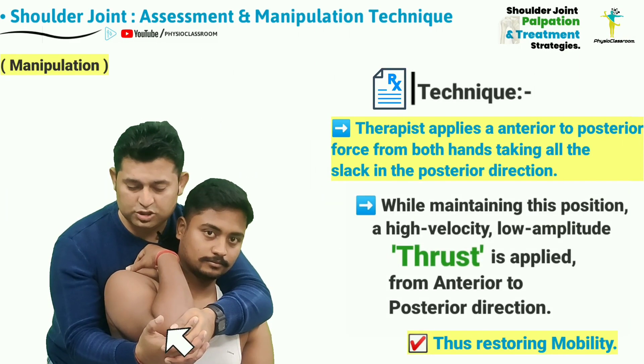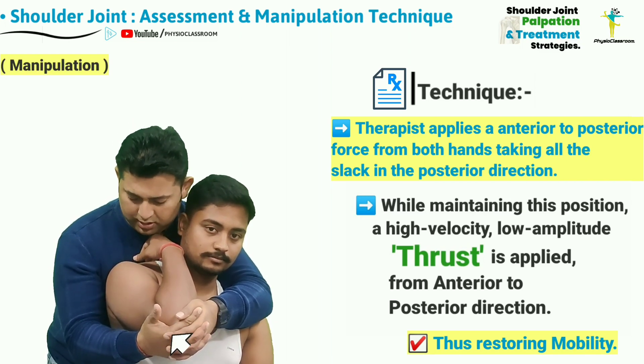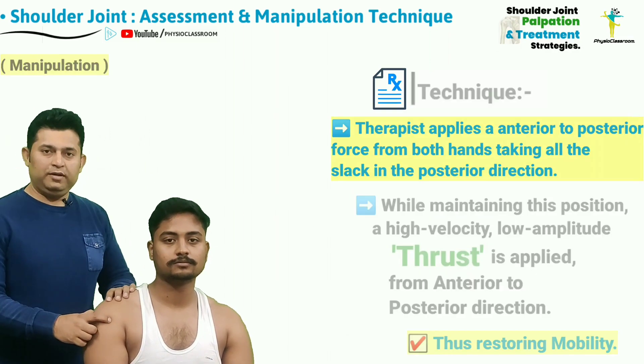Without losing any tension in the shoulder joint, a high velocity low amplitude thrust will be given from the anterior to posterior direction. This is our anterior to posterior flexion pull method technique to restore the joint play.